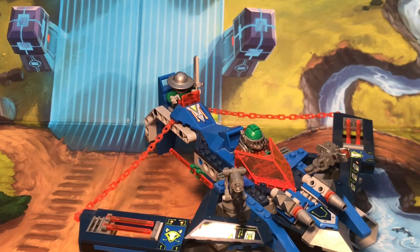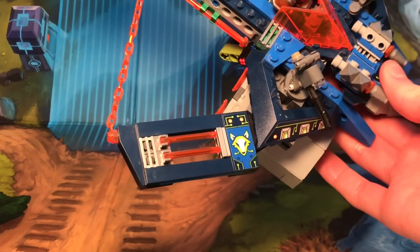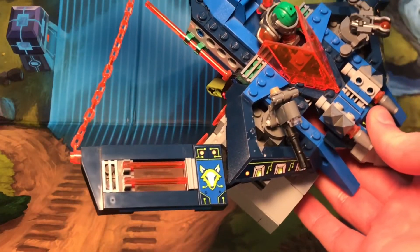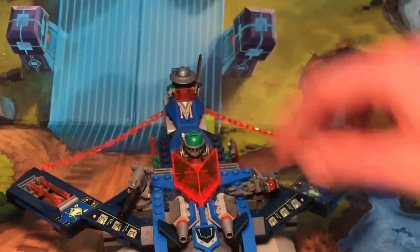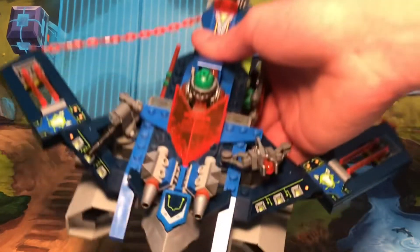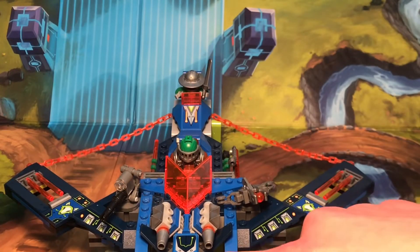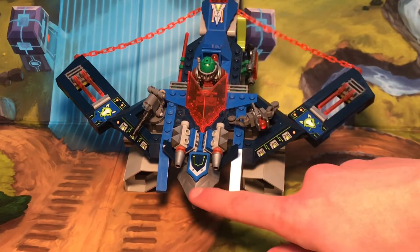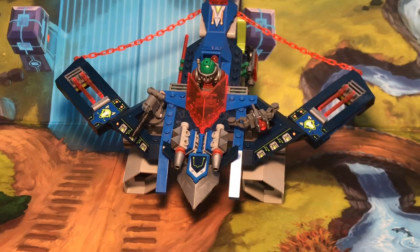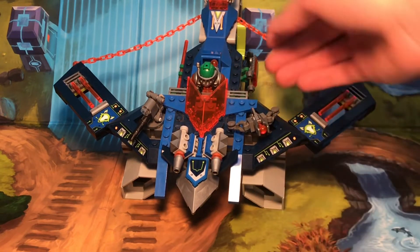So going on to the vehicle itself, on the left side of the wing, you can just see that they've got some nice trans beams, which use lightsaber handles, as well as a sticker for Aaron Fox's symbol. You've got stickers on each side of the front right here and here. There's also a sticker on this nexo shield, and that's pretty cool to see. They also use this piece, which came out in Nexonites, which is just a piece that is used to this day that not many people know is from Nexonites.